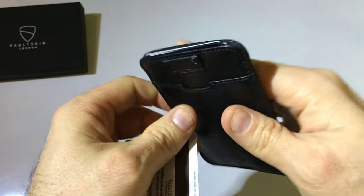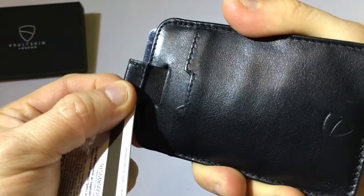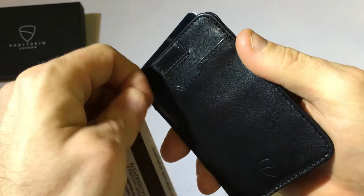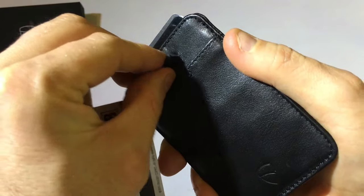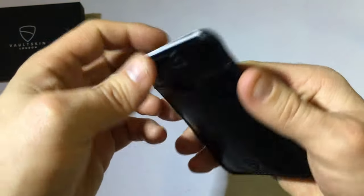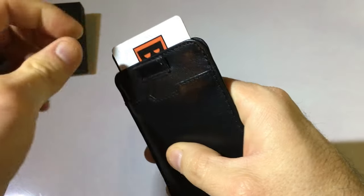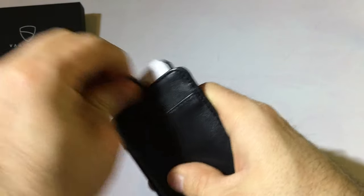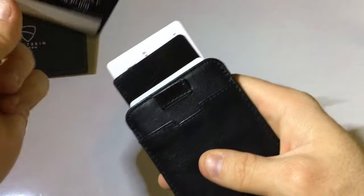What it is is an elastic that runs down along the side, and there's a magnet to keep it in place so it's not flopping around. That made this wallet a lot nicer — I would feel comfortable throwing four or five cards in here and being able to quickly access what I wanted.